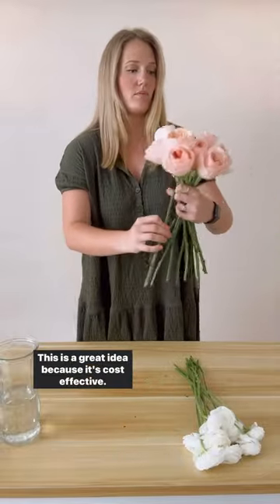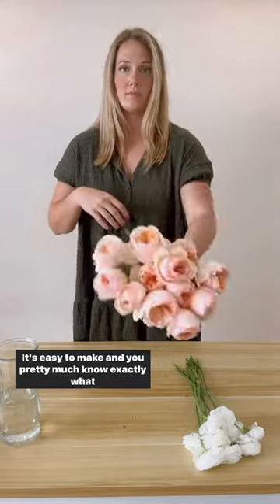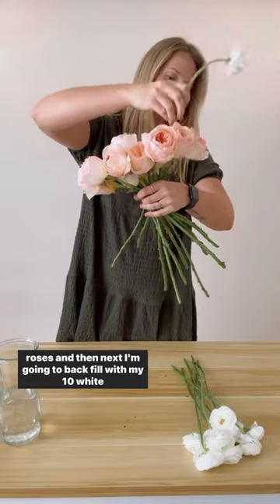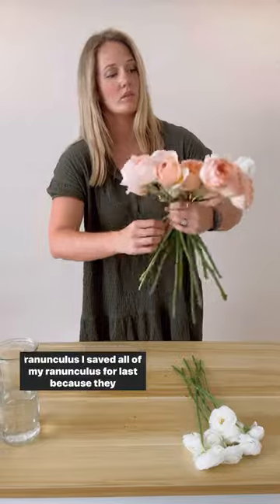This is a great idea because it's cost effective, it's easy to make, and you pretty much know exactly what you're going to get. I started by spiraling all 12 of my Juliet garden roses, and next I'm going to backfill with my 10 white ranunculus.